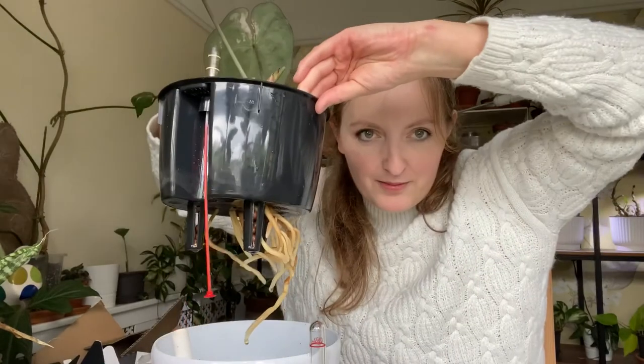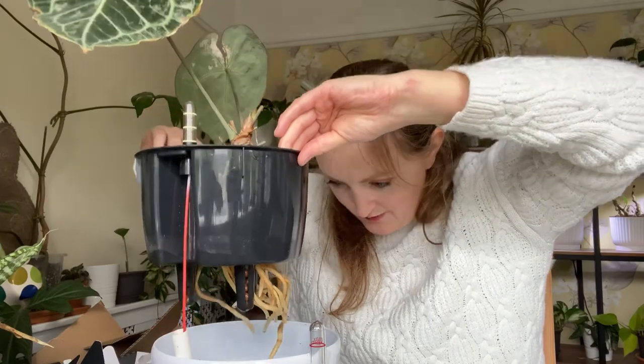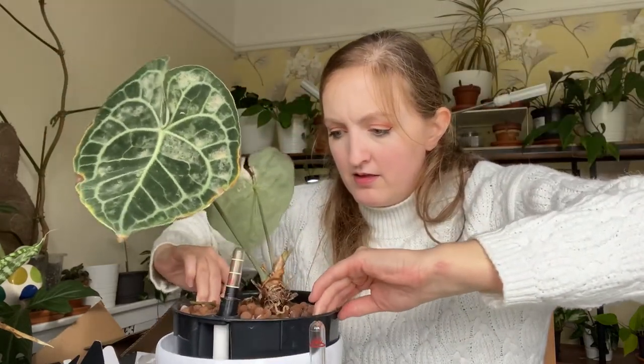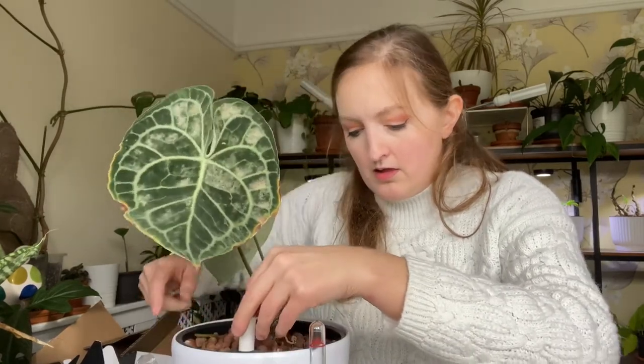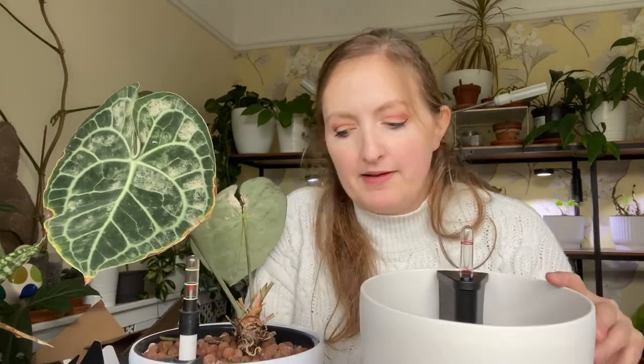Shall we look at the roots again? Incredible - absolutely incredible. So yes, that is my assemblage of a Lushuza pot and then saying how it compares to this one.